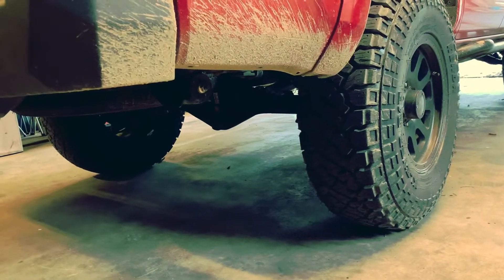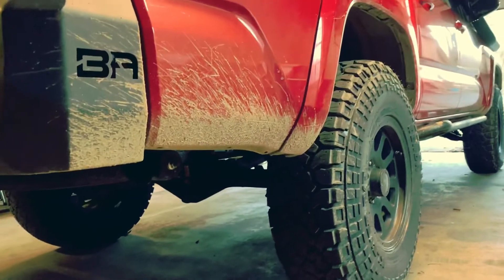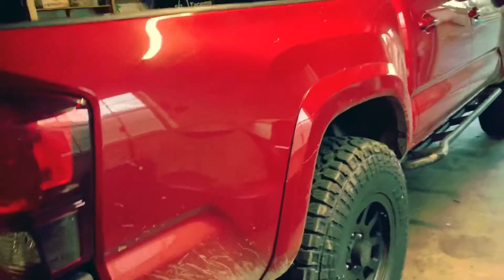I have no complaints with them thus far — they're actually pretty quiet on the road, and like I said they tuck nicely inside those wheel wells, so that's another big plus of these tires.